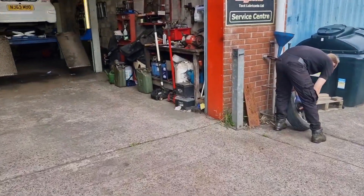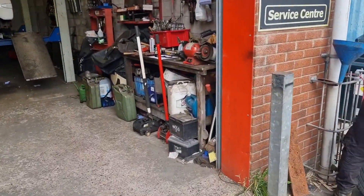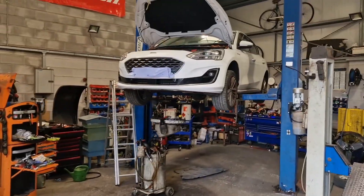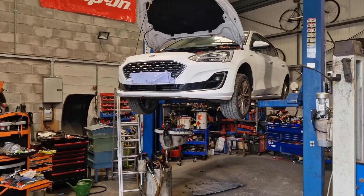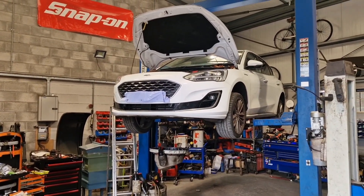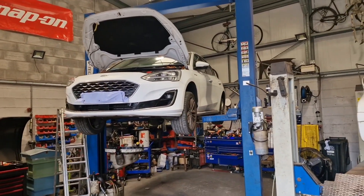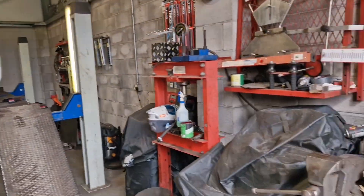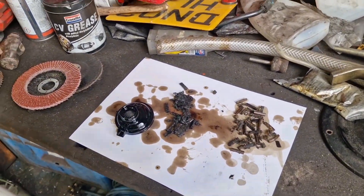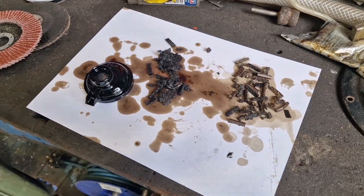I just want to show people — so a Ford Focus, what is it, Vignale? Ford Focus 2019. They've come away from the wet belt apparently, because of the problems.